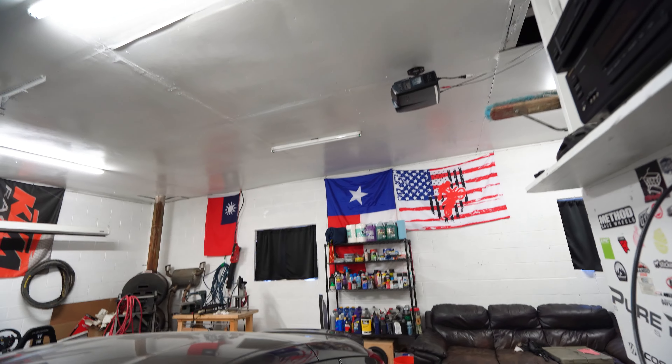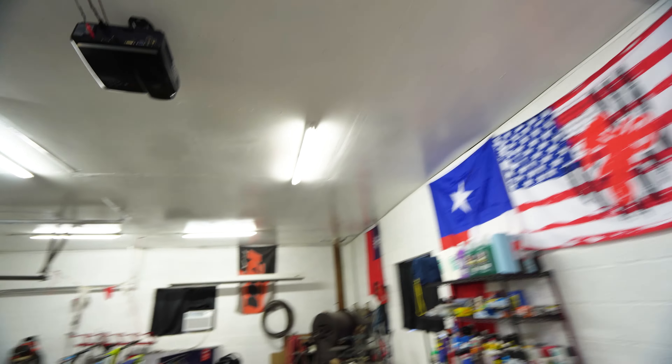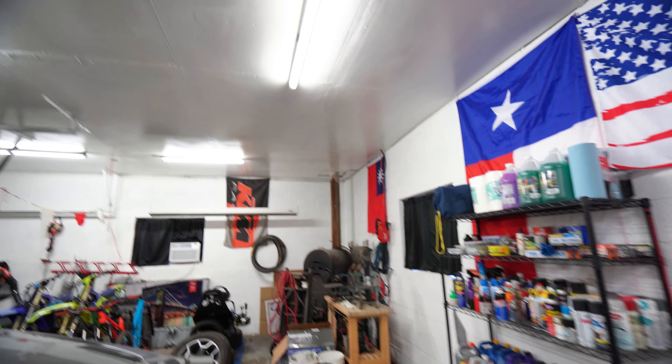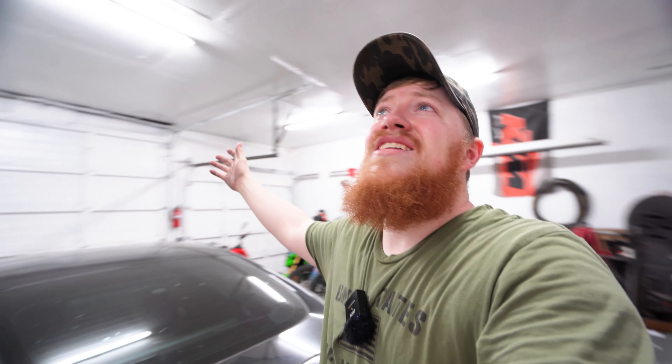All right, you guys ready? Why is that one not on? Did I put them in backwards? I just had to mess with it a little bit. I don't know if this is coming up on camera quite yet, but holy smokes - it is so much brighter in here. It's like ridiculous how much brighter it is. Maybe I was a little used to it with the lights being off, but holy smokes, look at this. This is like super bright.